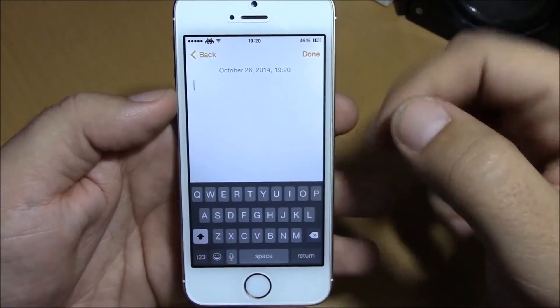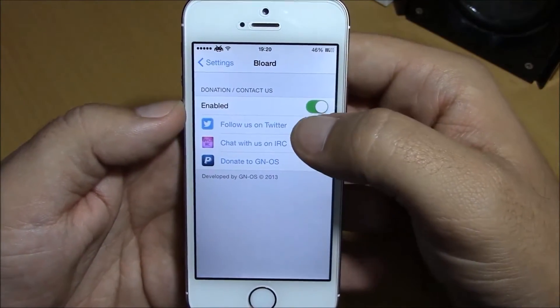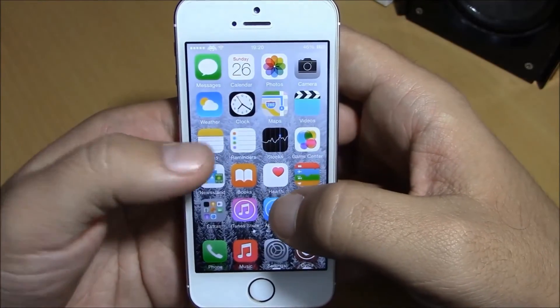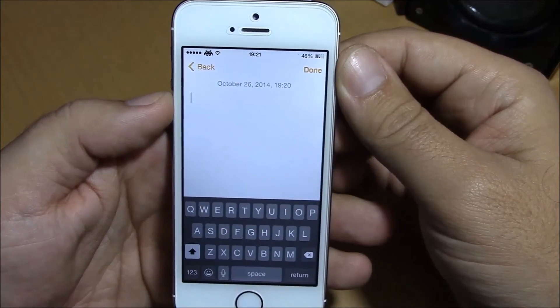It really looks cool, and all you have to do to enable it is go to your Settings, under Blord. You have an enable button — just toggle it on, and it will enable this cool black keyboard instead of the stock white iOS 8 keyboard. This is a free tweak you can download it from Cydia.